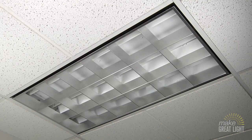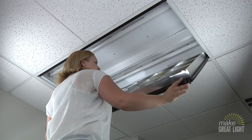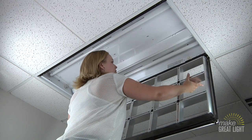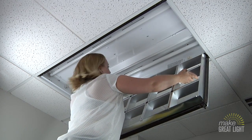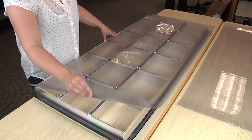Parabolic light fixtures, like this one, typically have a couple of latches that you move to open the fixture. Once the door is open, you should be able to lift it out of the fixture base. Once it is out, lay it on a flat surface.